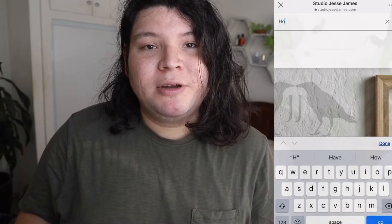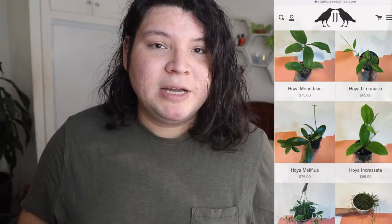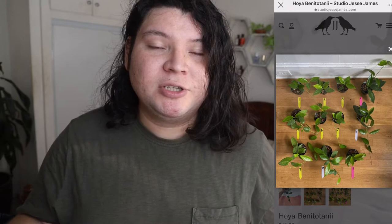I discovered them through Instagram and they posted a picture with the different types of Hoya and I was really interested in a few of them. However, they are a little bit on the pricey side. But one of the good things about this website is that they do offer full-size plants — full-size Hoyas — as opposed to little starter plants or cuttings. They have a wide selection and from a specific Hoya you can pick either 1 through 10, choosing based on pictures which Hoya you want to buy.